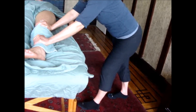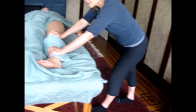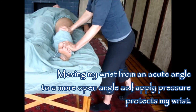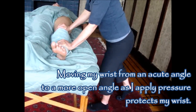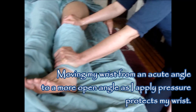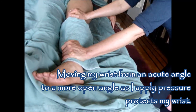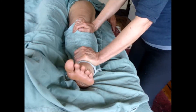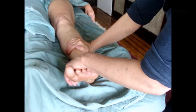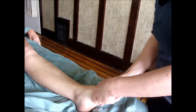Also notice how my arm reaches out of my shoulder socket, keeping my shoulder safe. And finally, watch this wrist joint — it starts at a more acute angle. As I apply pressure, that angle gets bigger, protecting my wrist. So that's the compressions. I'm going to do a long stroke just to soothe, and then do a little bit for her foot.